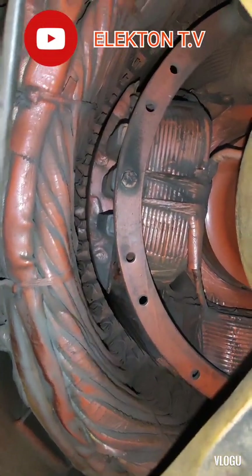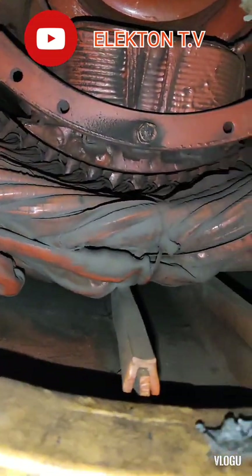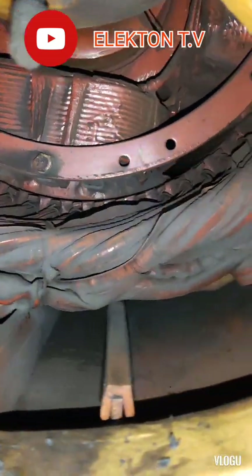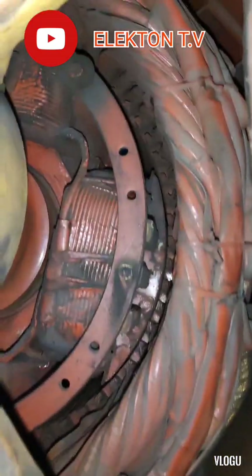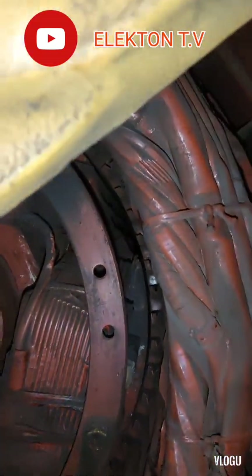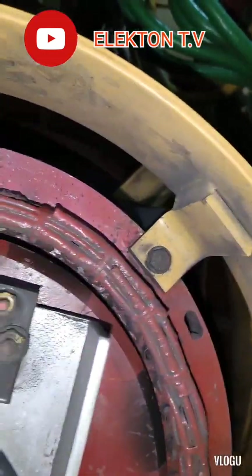Hello guys, welcome back to my YouTube channel Electron TV. Our topic for today is about a Caterpillar generator, and the problem is the generator was running without voltage output.